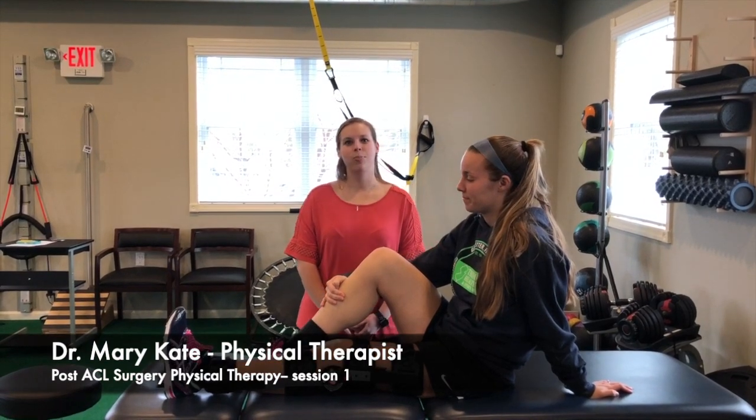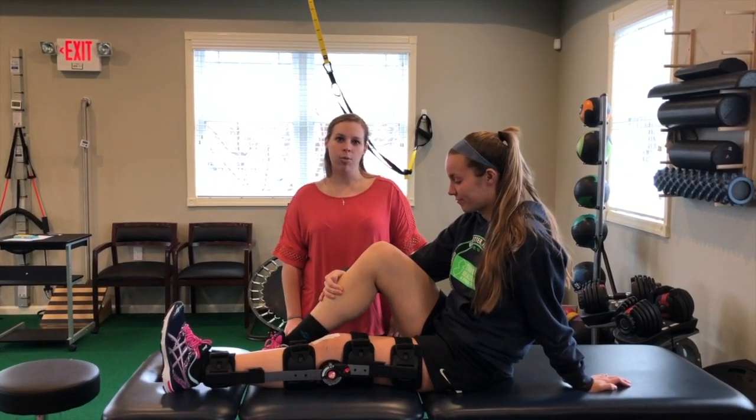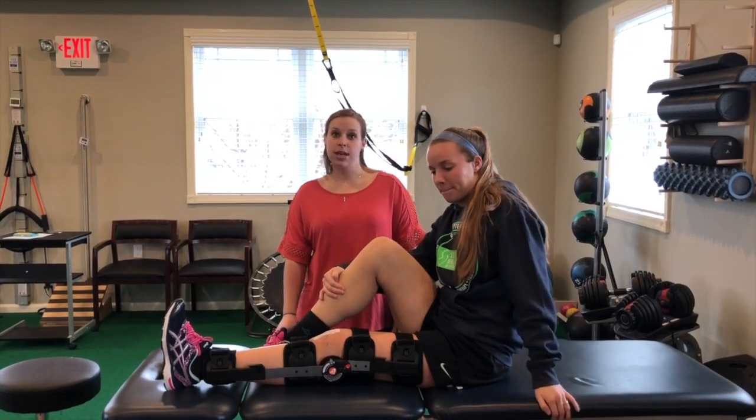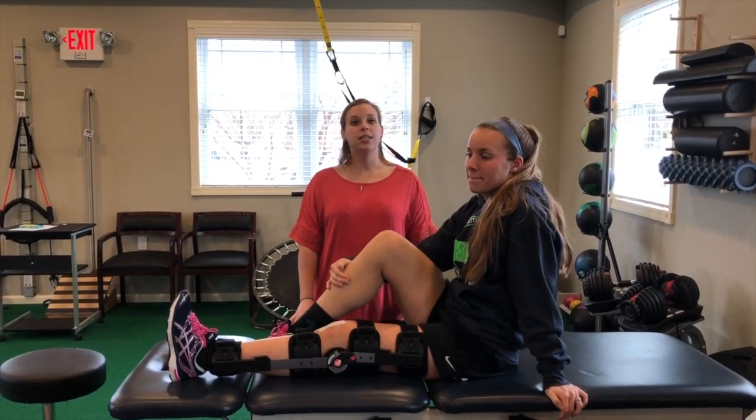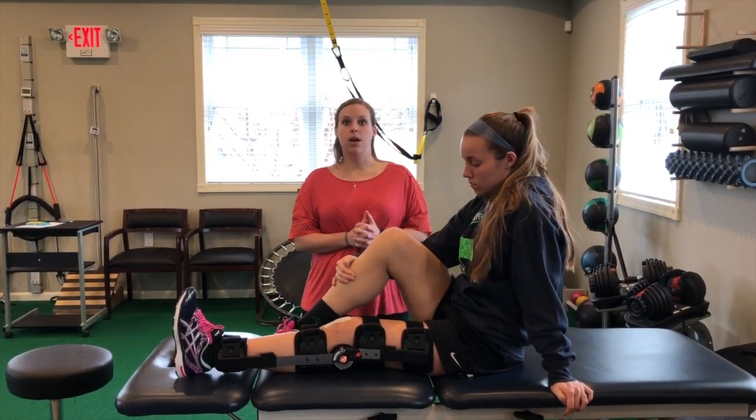Hi, I'm Dr. Mary-Kate. I'm a physical therapist here at Thompson Healthcare, and here's our post-operative follow-up with Becky. We're about two and a half weeks out of surgery. She had ACL reconstruction with a patellar graft, so no meniscus repair.